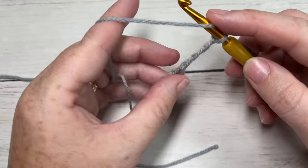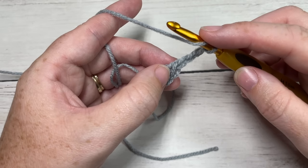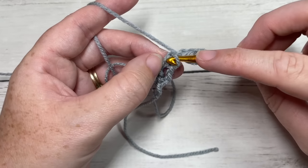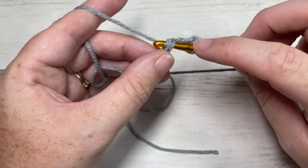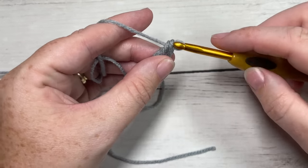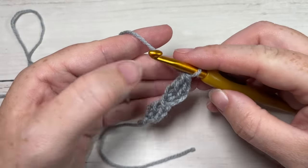You're then going to chain three, and once again work a long double crochet under the two loops at the top of your previous stitch. Skip those three chains, and just here at the top you see this one loop and two horizontal loops — yarn over, drop a loop, yarn over and pull through one loop, yarn over and pull through two loops twice.